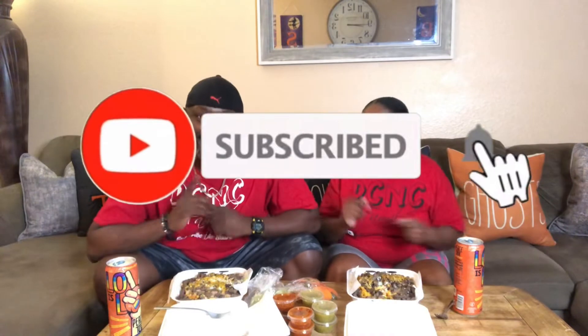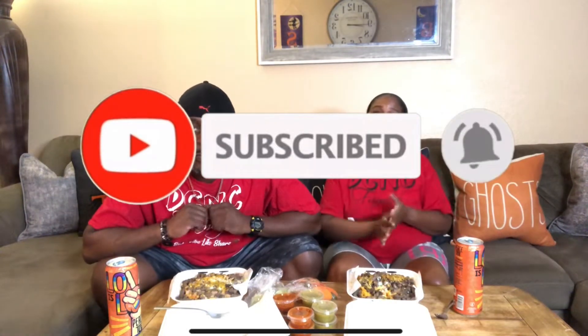Welcome back to the DCNC family. Today you're here with Mama D and Papa D, and we are giving y'all a yummy mukbang with carne asada fries, so don't forget to like, comment, and subscribe.